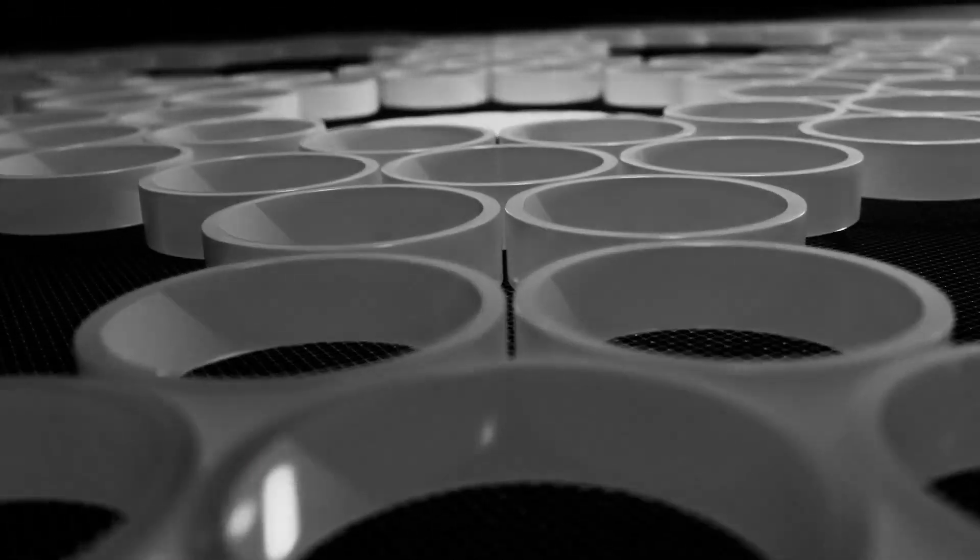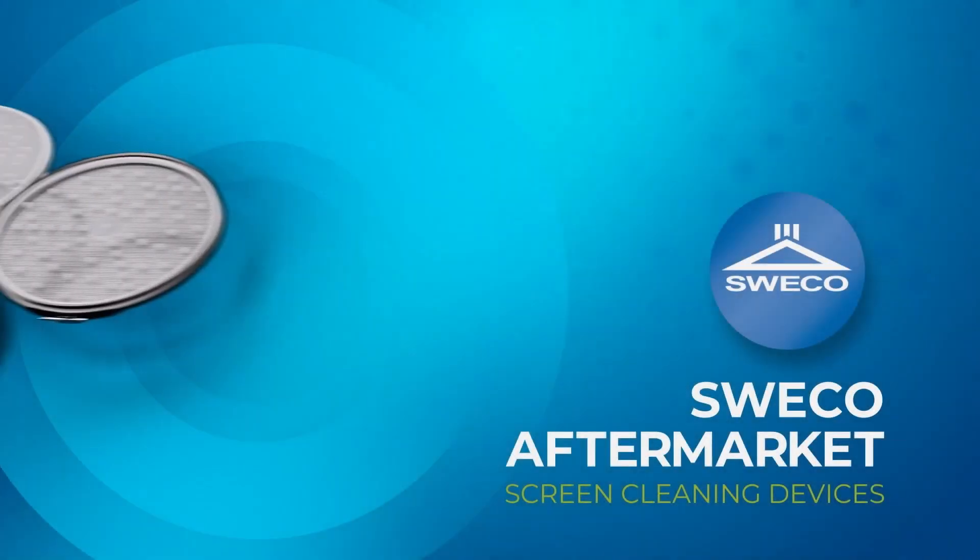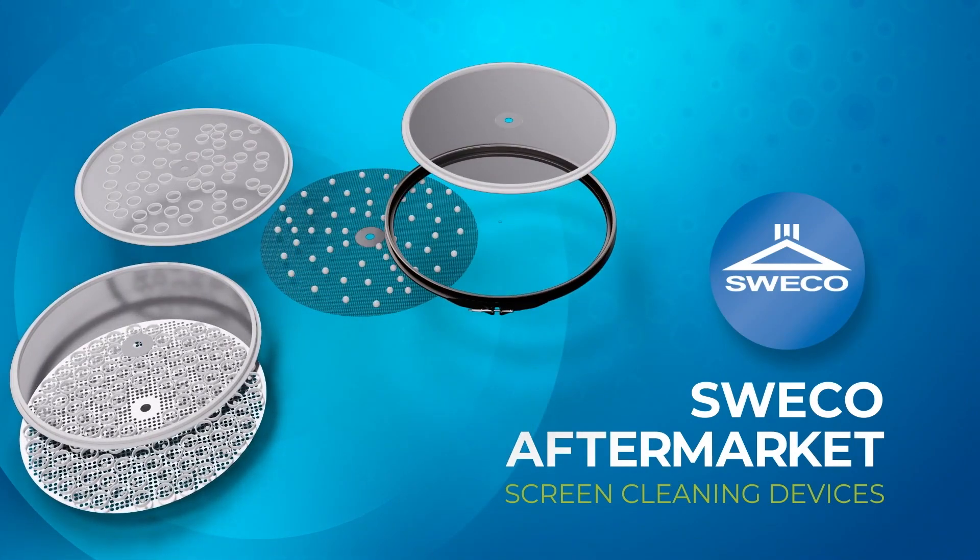As with all self-cleaning devices, self-cleaning screens aid in screen cleaning and efficiencies. The design is comprised of a working mesh on top of the tension ring with a coarser mesh attached to the bottom of the ring.